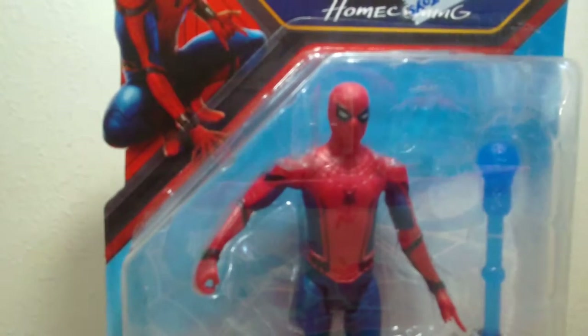Hey everyone, welcome back to another video. Today I'm going to be reviewing Spider-Man from Spider-Man Homecoming.